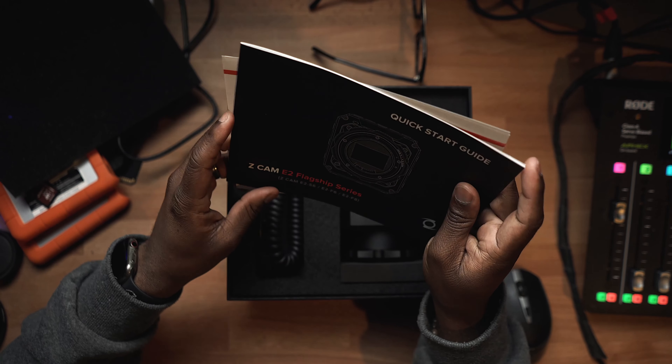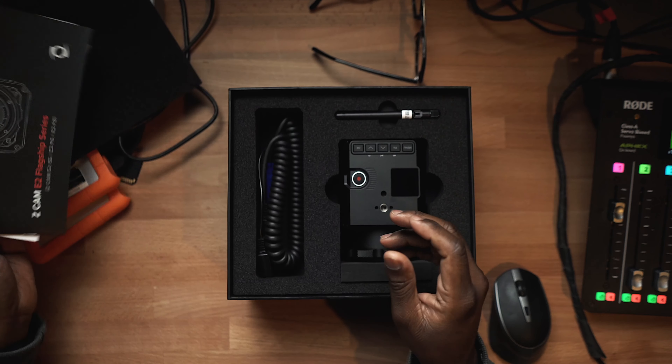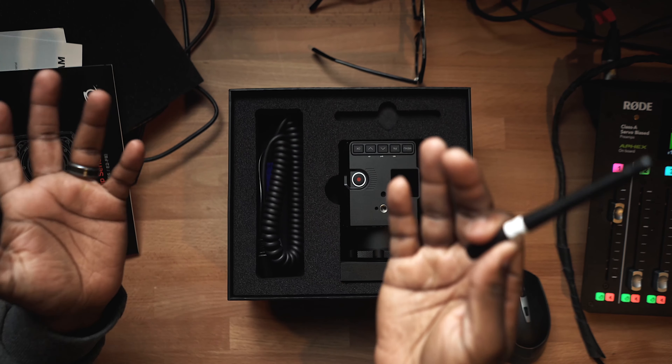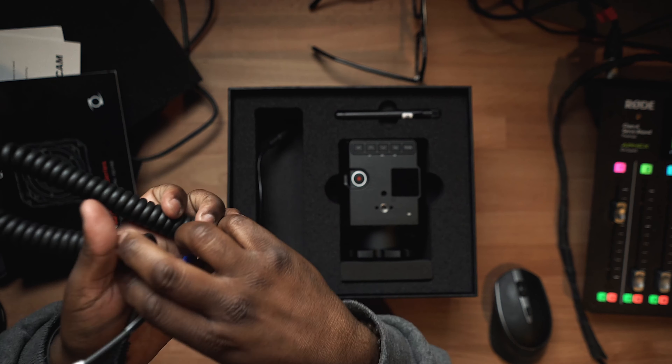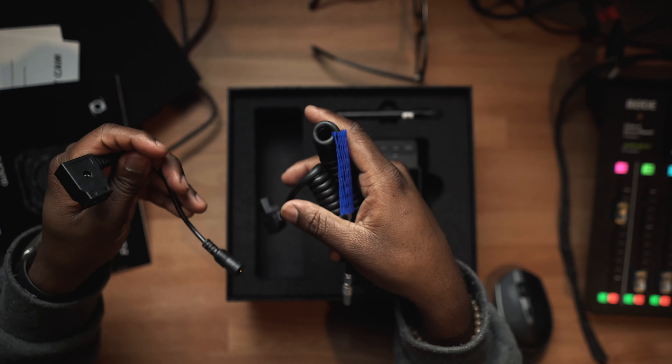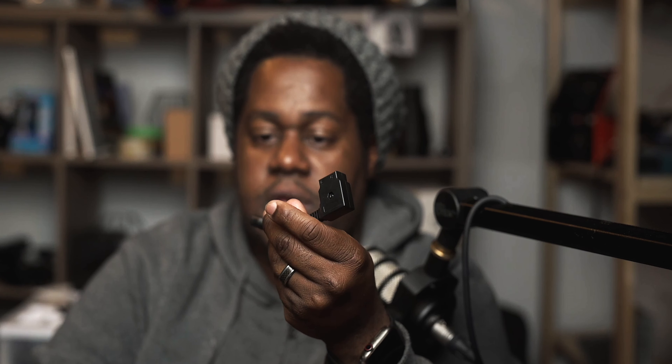We got our user guide here, quick starter guide. You get a camera, you get some cables, and go ahead and film — that's basically what it says here. This is the Wi-Fi antenna, so if you want to send out video feed and control your camera with the Z Cam app on your smartphone, you can use this. This is the D-Tap power cable, which is really useful, and then I guess this is an AC extender for D-Tap as well, so that's cool.